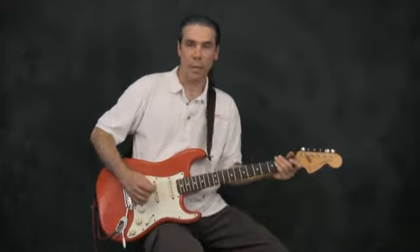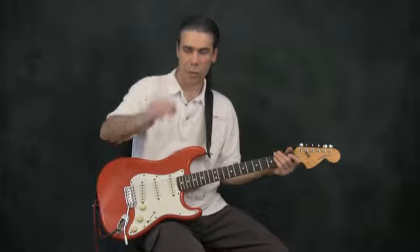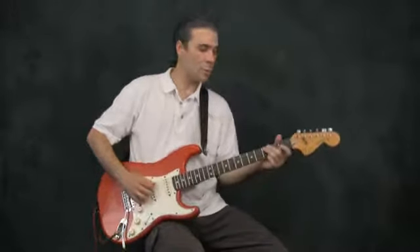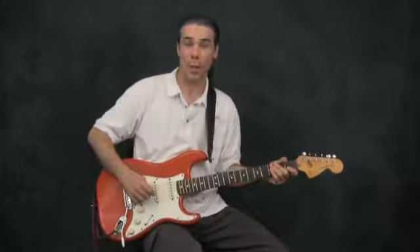You want to pick lightly, not tightly. All the way down to the pick, you want to make sure that you're relaxed so that it's a smooth motion — you're not fighting against it, digging into the strings and messing it all up.